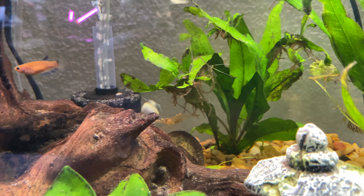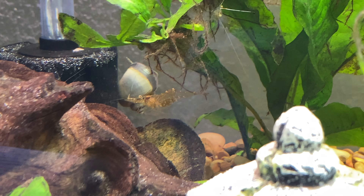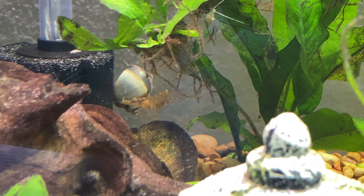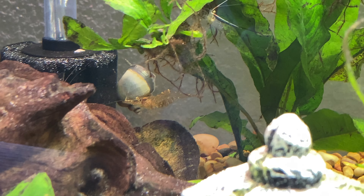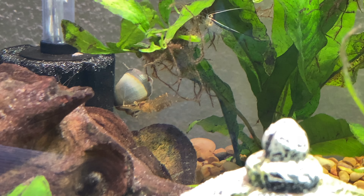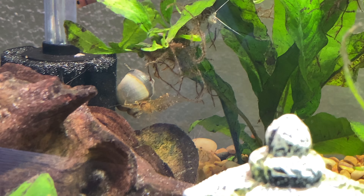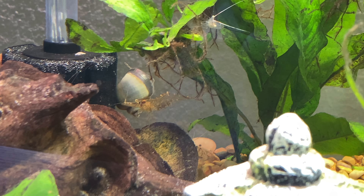Going back to the big berried female ghost shrimp — you can see with the eggs that she will slowly, with her swimmers, move each egg around just to kind of nurture it. She's constantly moving them one at a time and circulating them throughout all of the eggs. If I could count them I'd say there's about 12 — drop it in the comments and I'll send out some ghost shrimp.